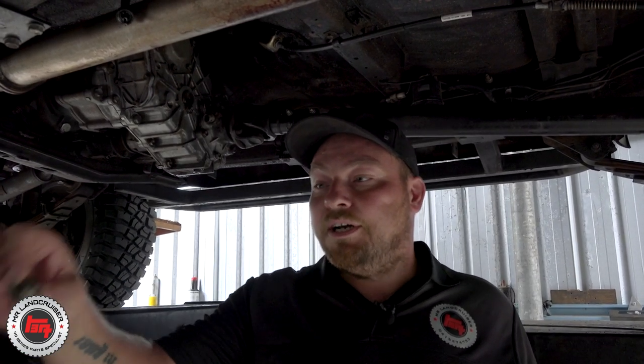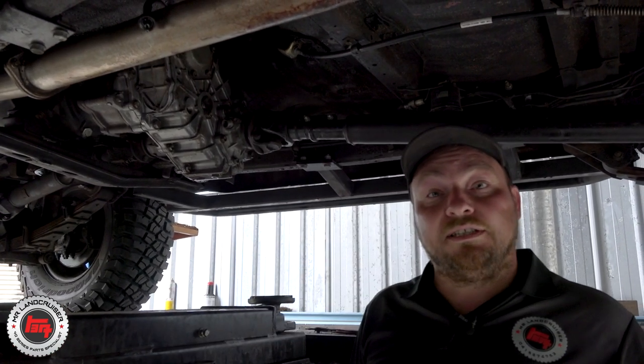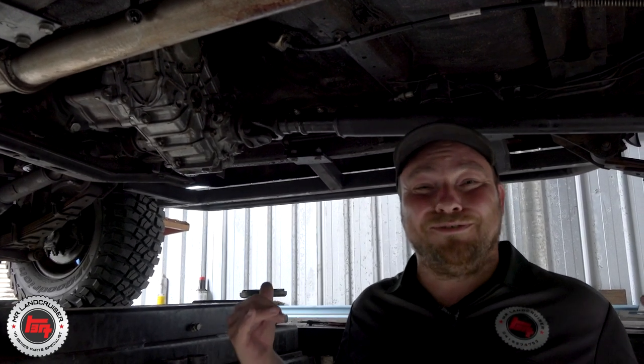That gives you an idea that there might be something deeper going on in there, but I know that this customer services it regularly so the oil came out quite clean and we haven't got a lot of material on the magnet. I'm looking forward to getting inside this to see what's going on, because it is a noisy gearbox. Hopefully it's just wear and tear because the vehicle's done over 650,000 k's.